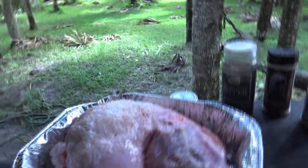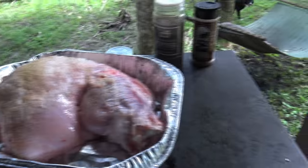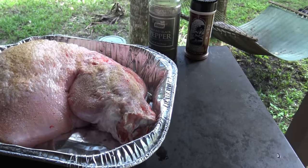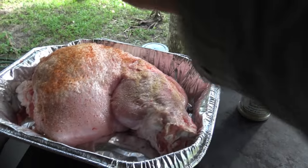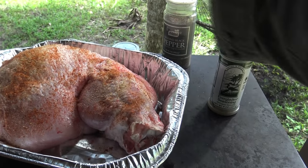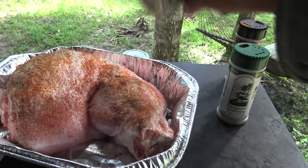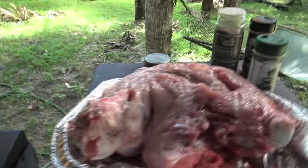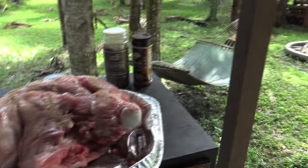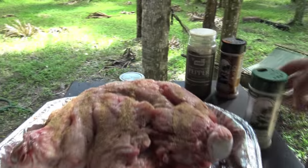That is the gator leg — hind leg. I'm gonna take some original Everglades, season it up nice. Then some cactus dust, and some black pepper. Now I'll turn it over — same thing on the other side. It's a big chunk of meat so don't worry about using plenty of seasoning.